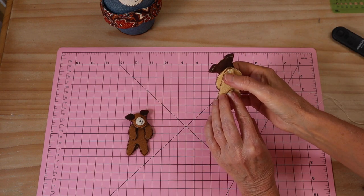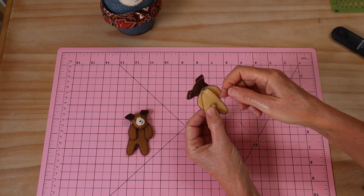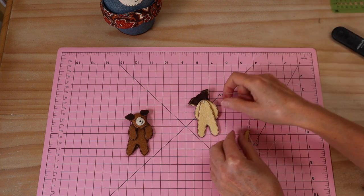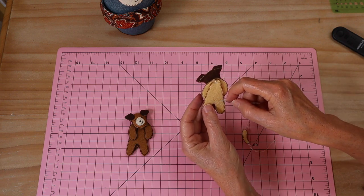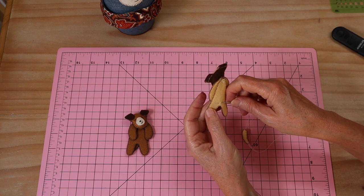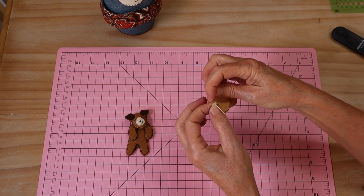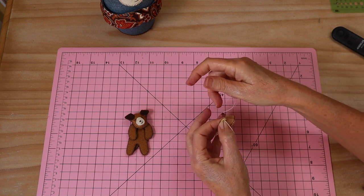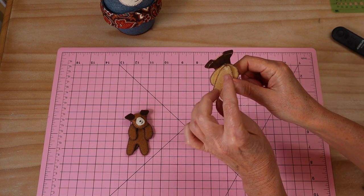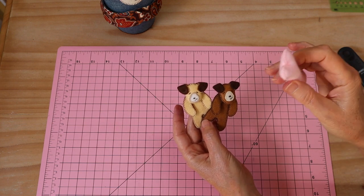Now add the little tail using a double thread. Position the tail, take a little stitch through the bottom of the body - but not all the way through to the front so the stitch isn't seen - pull all the way through, and back through the tail piece just one side of it. Pull up those threads, tie a knot, and snip the thread ends. And there are our two little puppies - absolutely gorgeous!